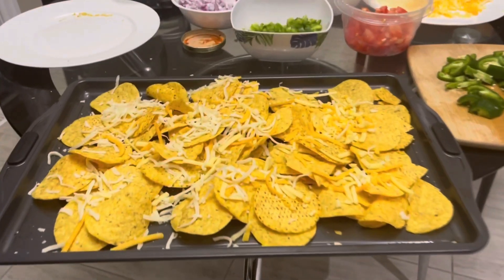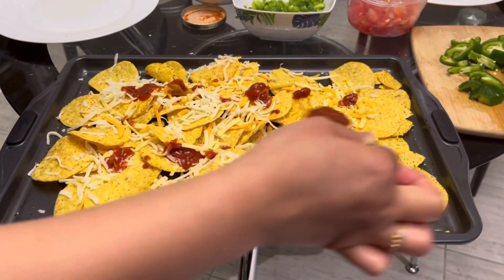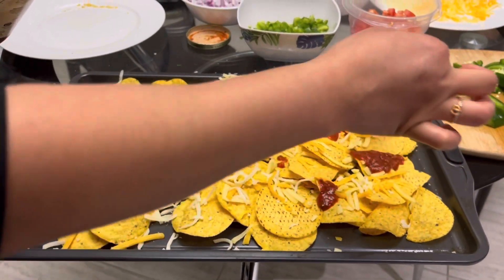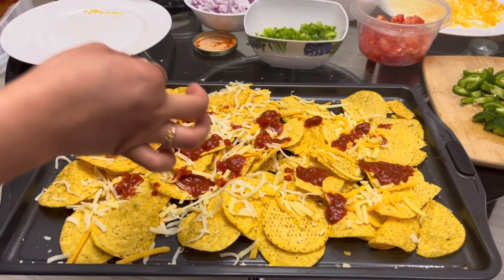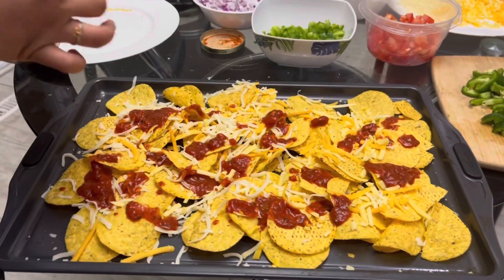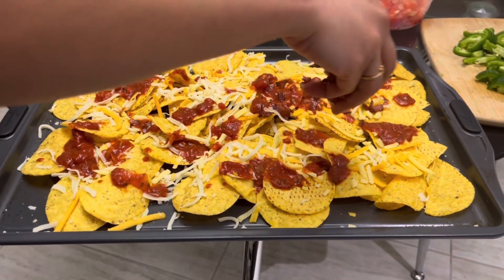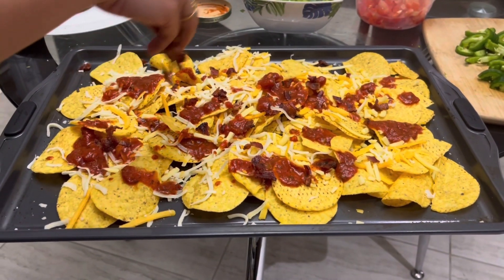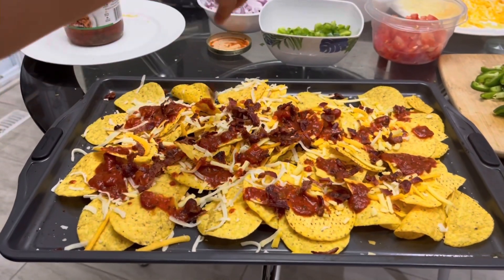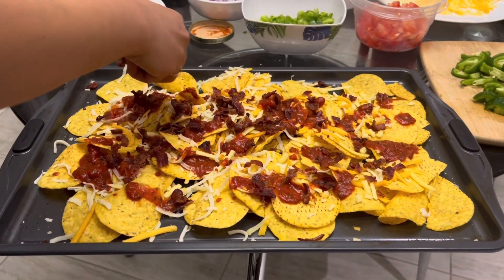We've added some mozzarella cheese and some cheddar cheese on top. Then add a little bit of tomato sauce — you can also use pasta sauce if you don't have pure tomato sauce; we're using pasta sauce right now and it works totally fine. Spread it all around the chips, and then add some bacon on top of the sauce, but not too much.